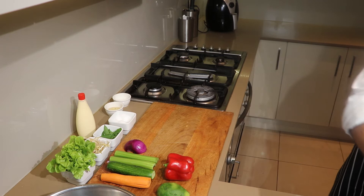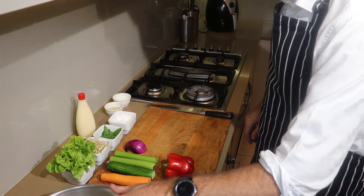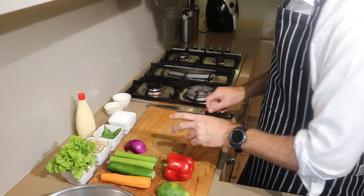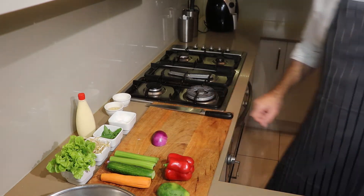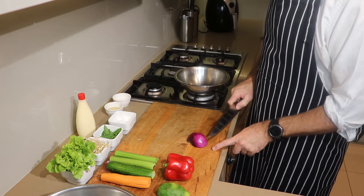Meanwhile while I'm waiting, I'm going to start soaking my rice paper roll — just soaking it in some hot water, then I'm going to pour it onto here. But I'll cut my vegetables up first. So another pan right here — I'm going to cut my onion.